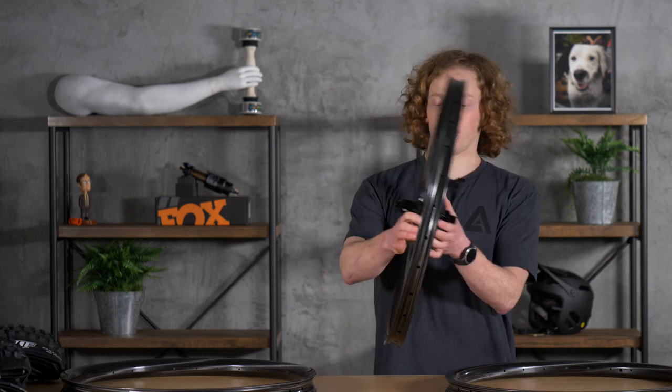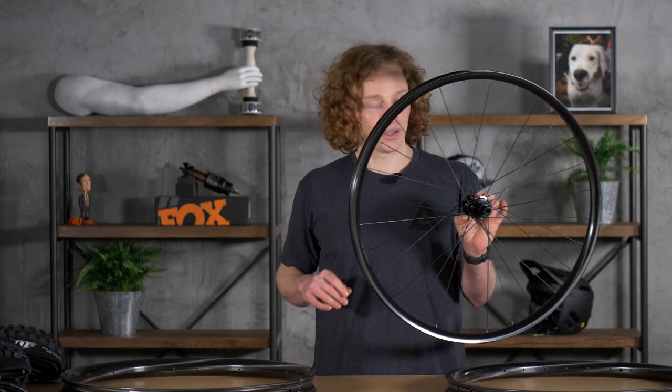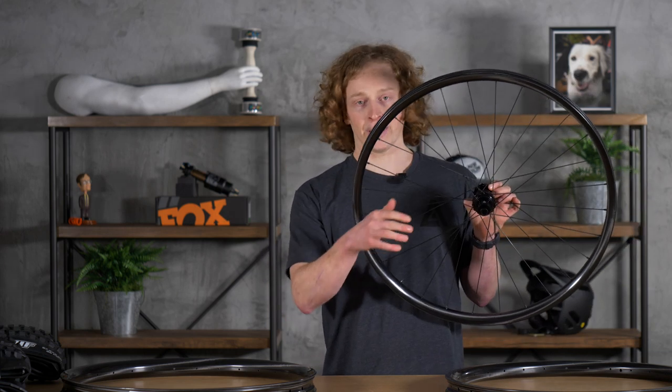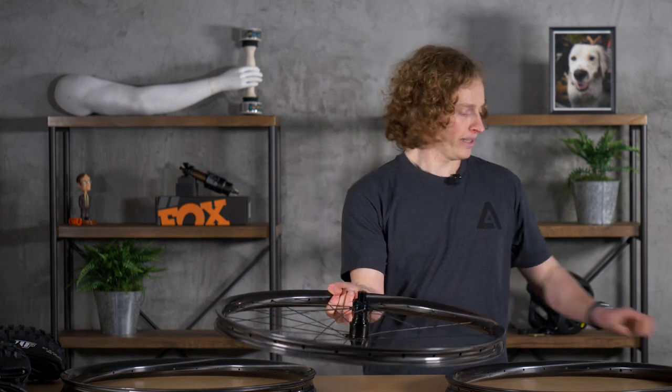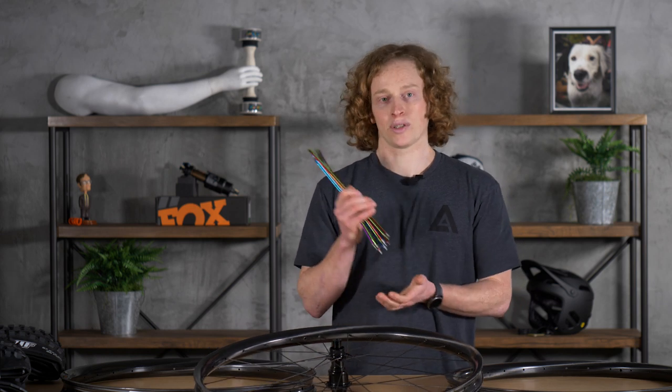If you do want to build one up, our custom wheel builder is the best way. As you can see here, I've got one built up to an Onyx Vesper hub. It allows you to pick either a single wheel or a wheel set, pick your hub, pick your colors. You can even build them up to Industry Nine's awesome straight pull hubs — their system wheels — and pick all their cool anodized straight pull spokes.